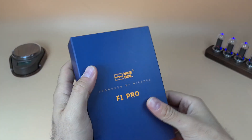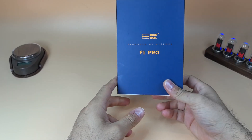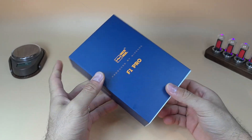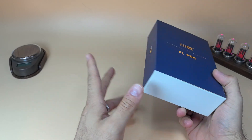Hey, what's up folks, this is a from A Tech Reviews and today we're going to be taking a look at this brand new NiceHCK F1 Pro Planar Magnetic IEM.